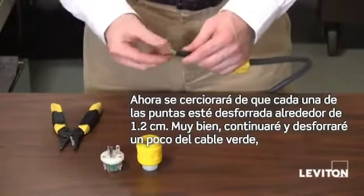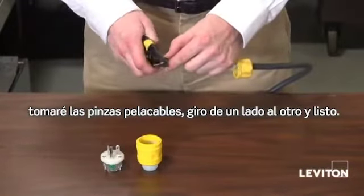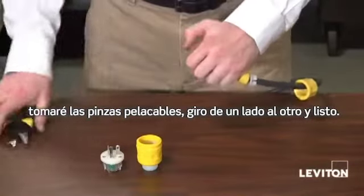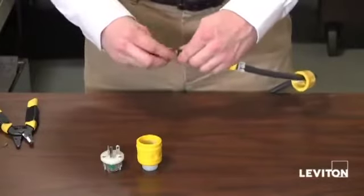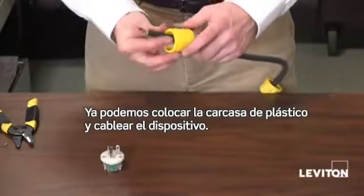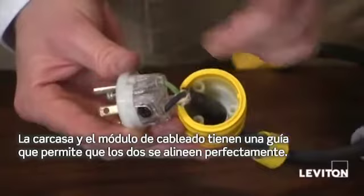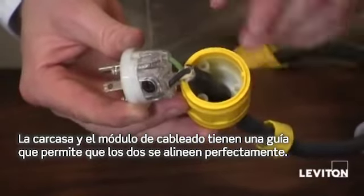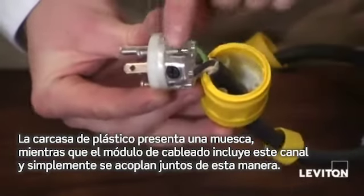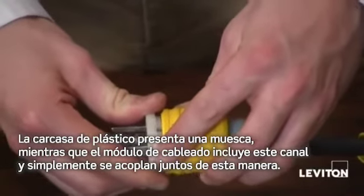Then you want to make sure that each of your wire leads is stripped about a half inch. I'm going to go ahead and take a little off my green, taking my wire strippers and rocking them back and forth. Now we're ready to put the rubber housing on and wire the device. The rubber housing and wiring module have a key guide that allows the two to line up perfectly — the rubber housing has this notch and the wiring module has this groove, and they simply fit together just like that.